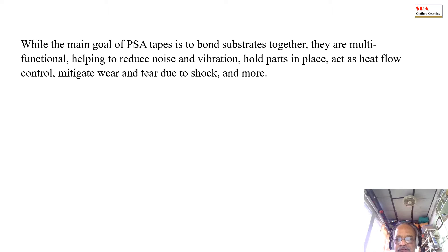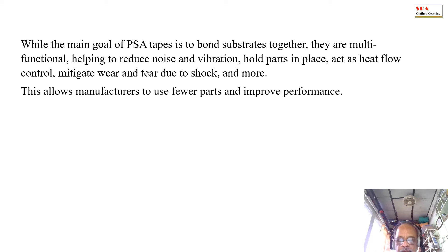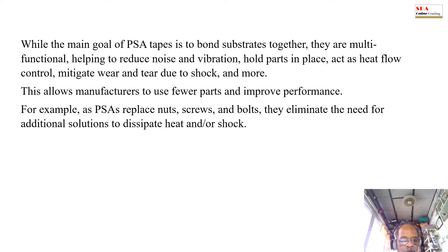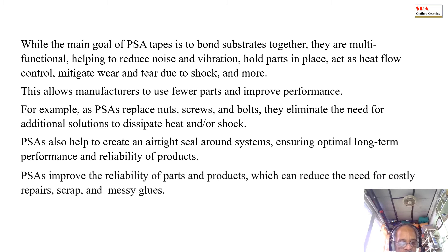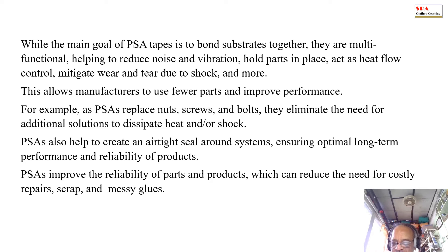While the main goal of PSA tapes is to bond substrates together, they are multifunctional, helping to reduce noise and vibration, hold parts in place, act as heat flow control, and mitigate wear and tear due to shock and more. This allows manufacturers to use fewer parts and improve performance. For example, as PSAs replace nuts, screws and bolts, they eliminate the need for additional solutions to dissipate heat and shock. PSAs also help to create an airtight seal around systems ensuring optimal long-term performance and reliability. PSAs improve the reliability of parts and products, which can reduce the need for costly repairs, scrap and messy glue.